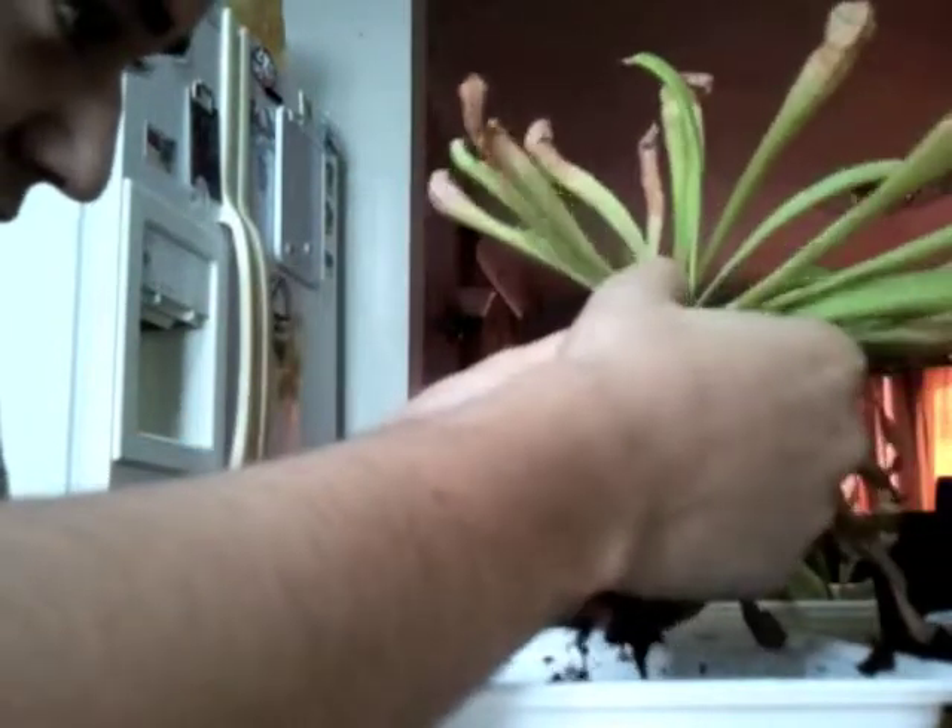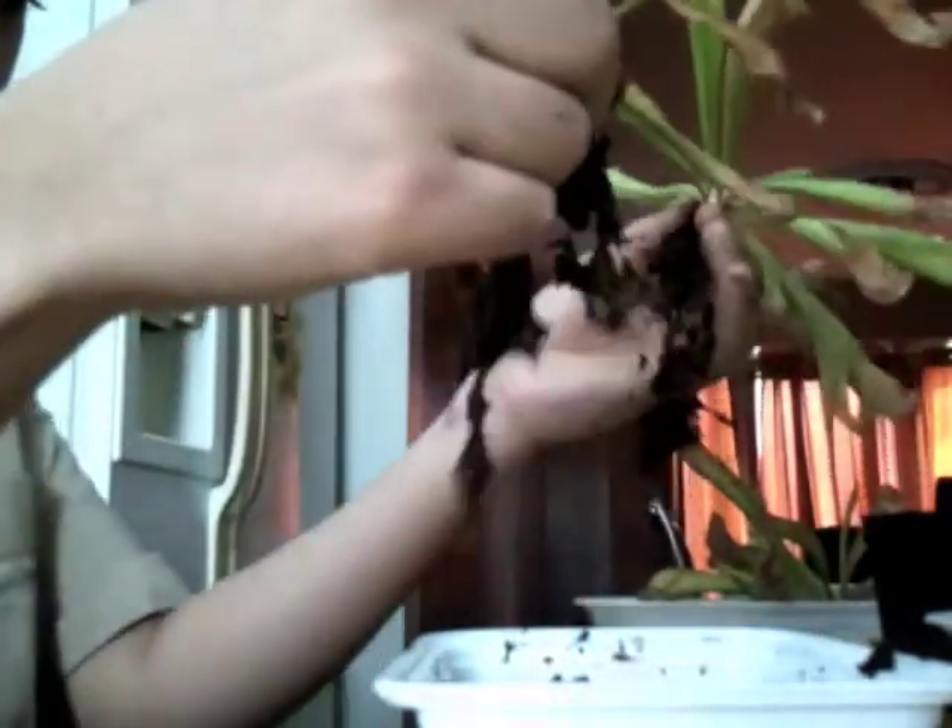It takes a bit of finesse and coaxing to get the roots and the plants themselves separated. I'm just teasing them apart little by little and they'll come apart. There's a little bit of tearing at the roots — you can see the two plants — but that's okay, don't worry too much about small root tears. Now I'm seeing another growth point; I thought I only had two but apparently I have three, because there are two growth points on this one that I'm going to try to separate.